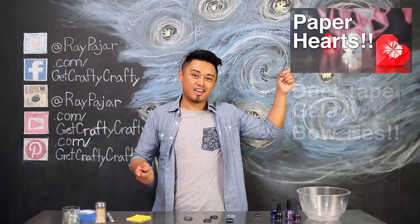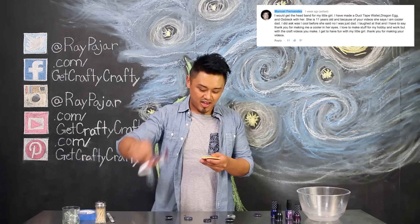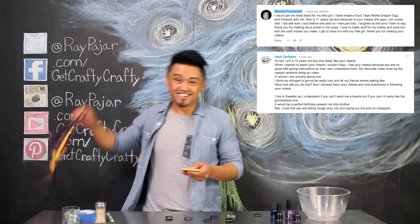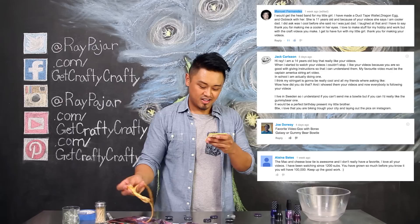Speaking of which, if you guys entered that contest, I'm going to announce the winners. Congrats to Manuel Fernandez for winning the headband, Jack Carlson for winning one of the galaxy bow ties, Joe Dorway for winning the other galaxy bow tie, Alina Bates for winning the mac and cheese bow tie, and Rebecca Perez for winning the gummy bear bow tie. Hopefully you guys had fun with that giveaway and this project — see you guys next time, take care.